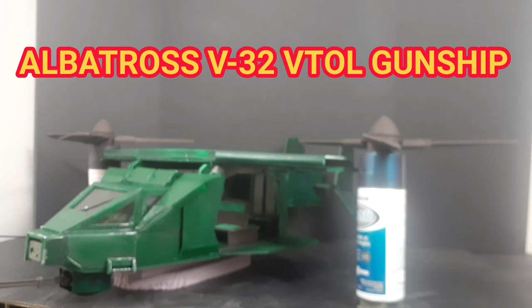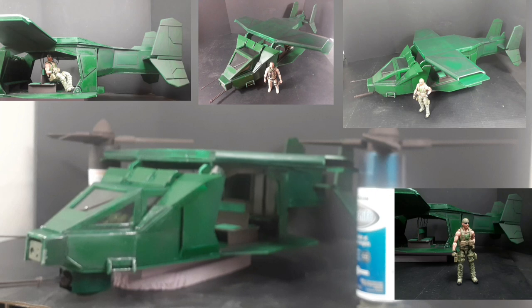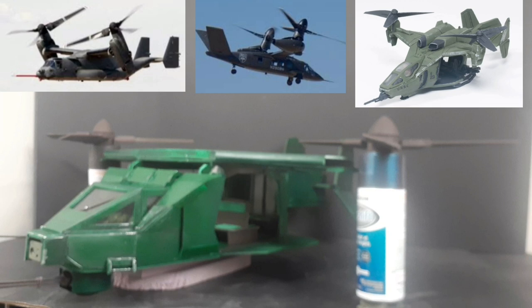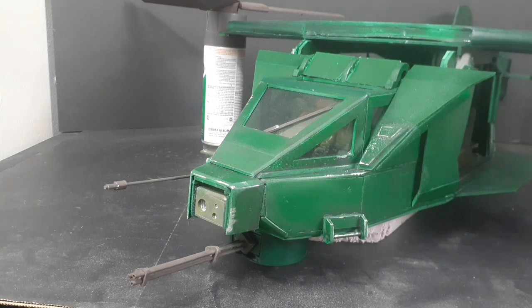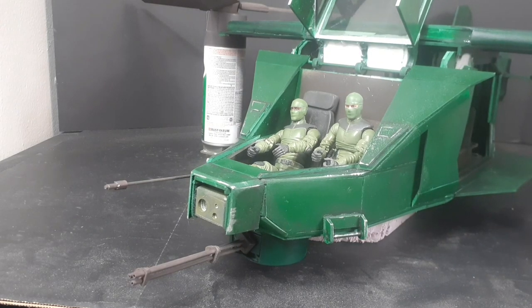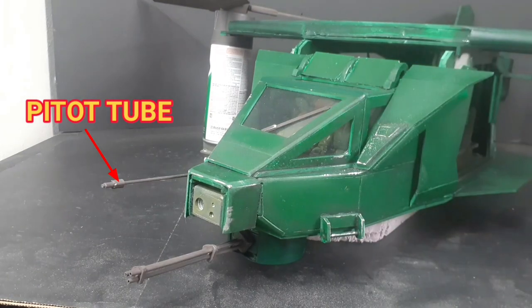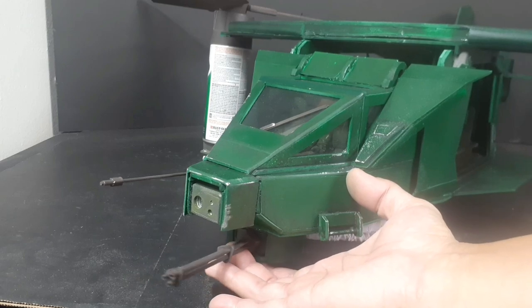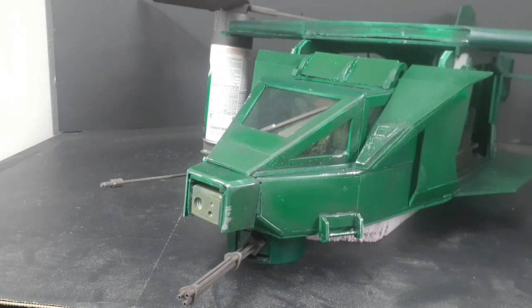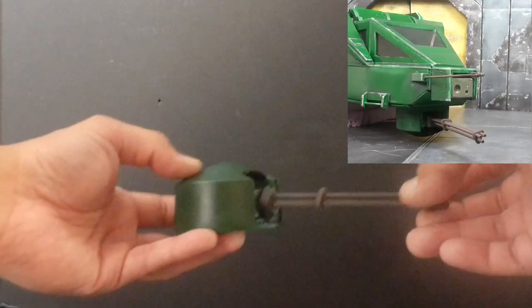Here is my progress on the V-32 Albatross VTOL — Vertical Takeoff and Landing — Gunship, inspired by a combination of aircraft like the V-22 Osprey, V-280 Valor, and the Halo Falcon. The Albatross carries two in the cockpit — the pilot and co-pilot. It has night-vision IR thermal sights for the weapon, a pitot tube to read airspeed, a wiper, and the main gun armament. Steps allow the pilot to climb into the cockpit. The dual-barreled main gun rotates and goes up and down.